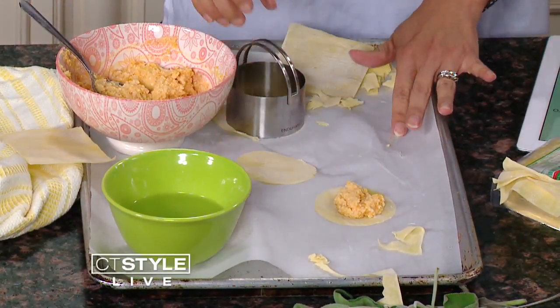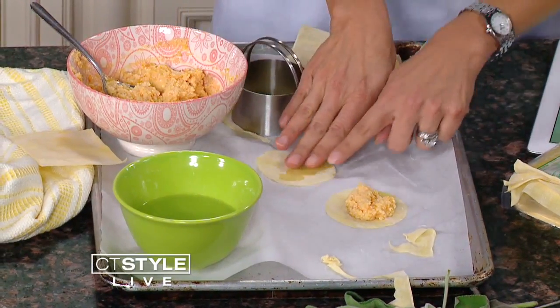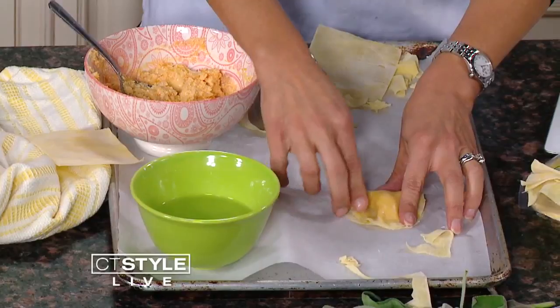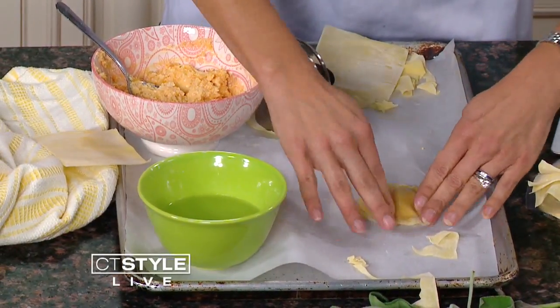Then you are going to use some water and wet the top of that — the whole top — so you can press it down. Put it right on top and press out any of the air bubbles. That's pretty simple. It looks a little overwhelming, like can we actually do this at home? But this is not that bad.